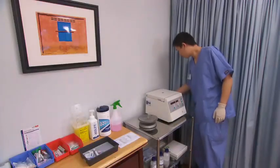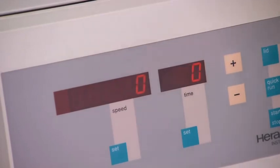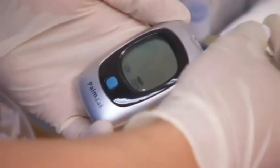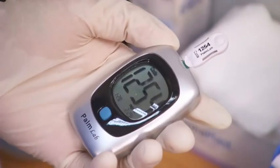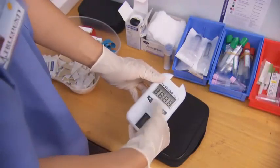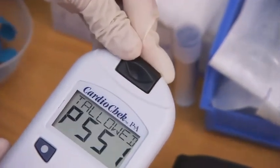At the beginning of the day, switch on and check the micro-hematocrit centrifuge, and switch on and check the glucose monitor. Perform quality control checks as per the manufacturer's instructions. Inspect the test strip before using it and insert it into the glucose monitor. Turn on the cholesterol testing device and perform quality control checks as per the manufacturer's instructions.